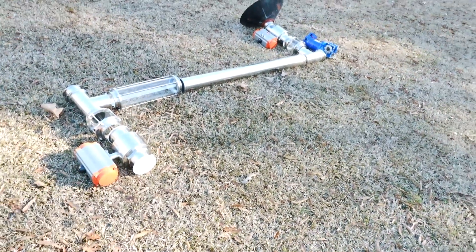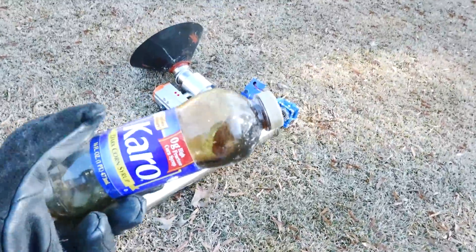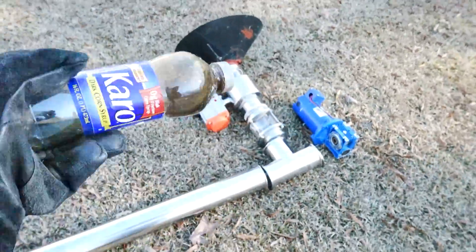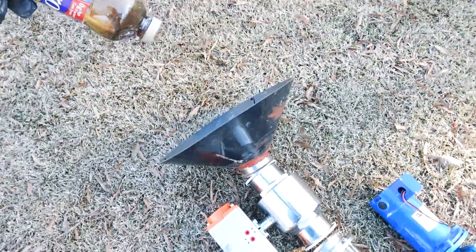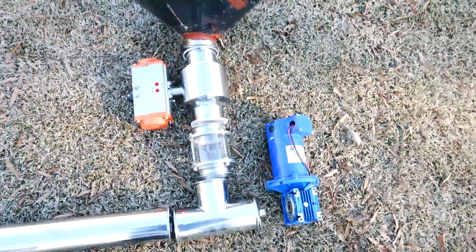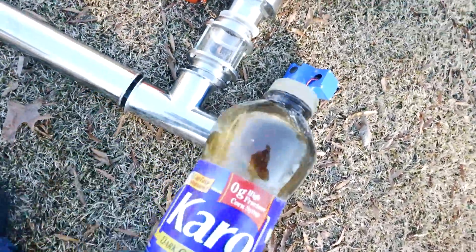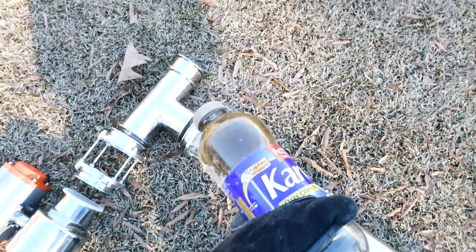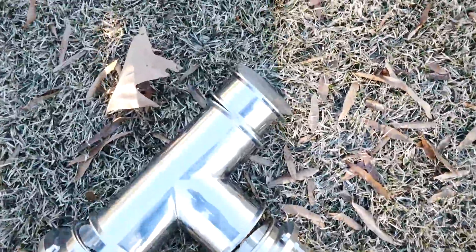Let us break down how this airlock continuous feed system will work for the plastic-to-fuel reactor. We will use this piece of plastic as an example. This valve here will open — boom — the plastic will be loaded in and fall down. The valve will close. Now there are continuous shaftless auger blades that go from here all the way down. The plastic will fall down, the auger blades will spin it, and it will travel down the stream. Right here at the sight glass we'll be able to see it, then we'll open the vacuum port and the vacuum pump will suck out all the air.